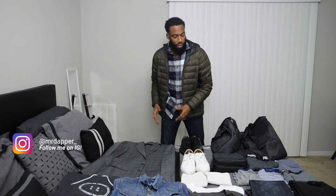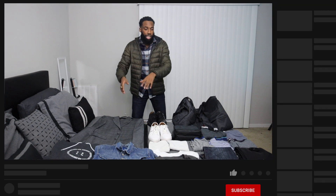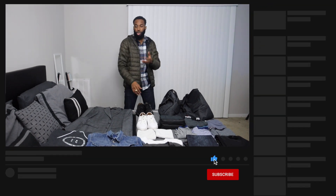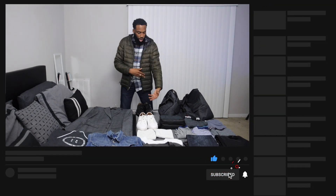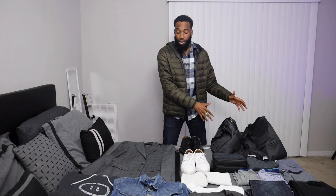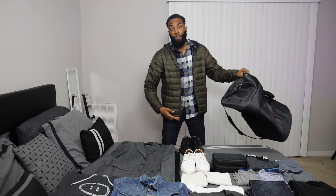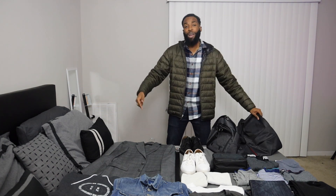What's up everybody, it is your boy Cory back again with another video. I'm going to be showing y'all how you can pack efficiently. We have suits, hoodies, jean jackets, jeans, shirts, sweaters, boxers, shoes, and toiletry kits — we have it all on this bed right here. I'm gonna show y'all how to pack all of that in this one bag, including how a suit fits in here.